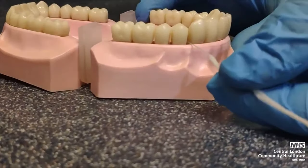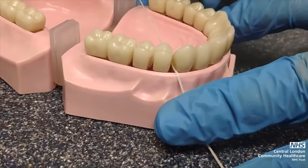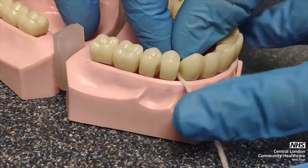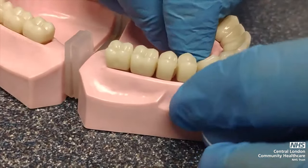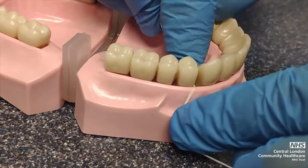Once fed through, grasp both ends of the superfloss, pulling the floss towards the teeth, cupping the tooth or gap in a C-like shape and dragging the floss up and down, cleaning bacteria and plaque away from in between the gap.